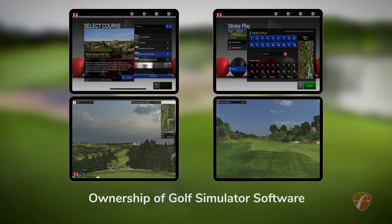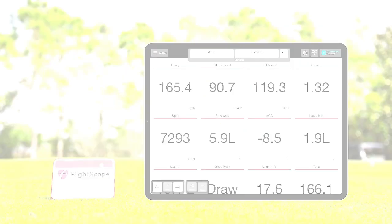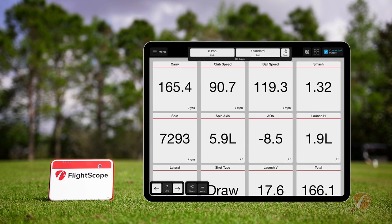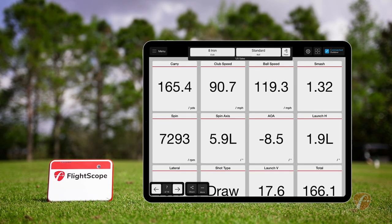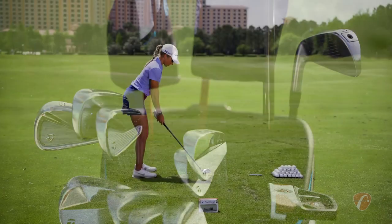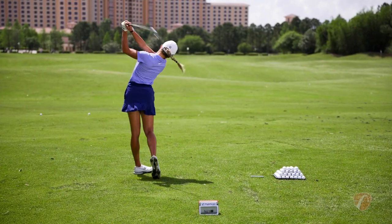You get ownership of golf simulator software. The Mevo Plus provides 16 essential ball and club data parameters to get golfers accurate performance data they can trust. Better golf begins with knowing your club and ball performance data.